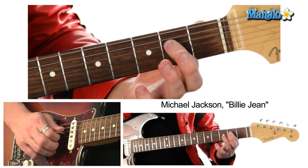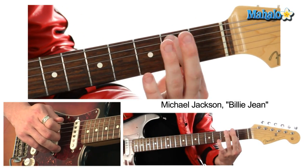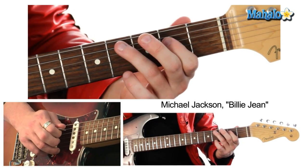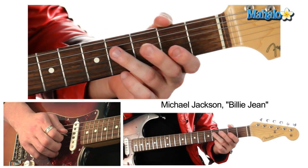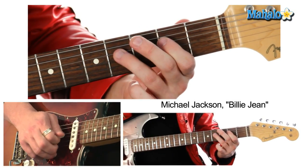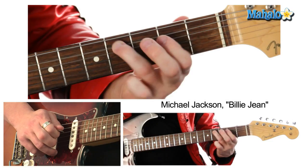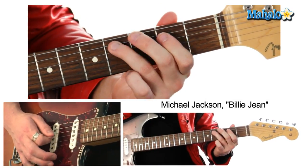And now we're going back to the second fret, and then the fourth fret of the A string and second fret of the A string. Let's put that together. Then come back up and hit the fourth fret one more time on the A string. And repeat it. You can add a little palm mute if you want — yeah, that sounds like it.